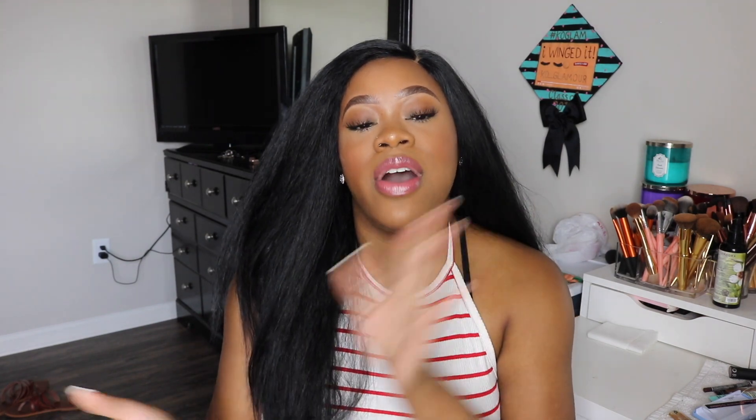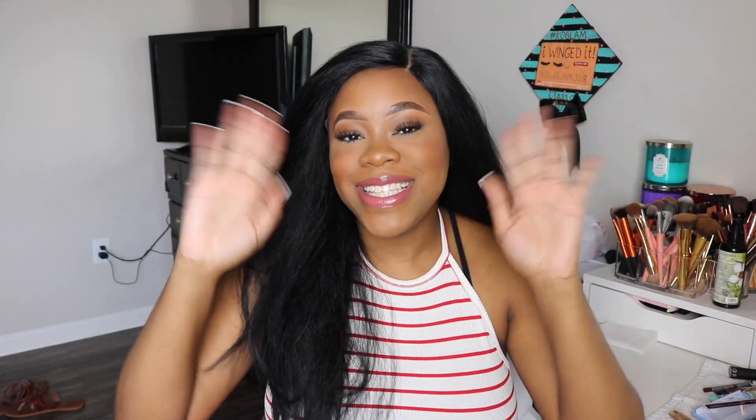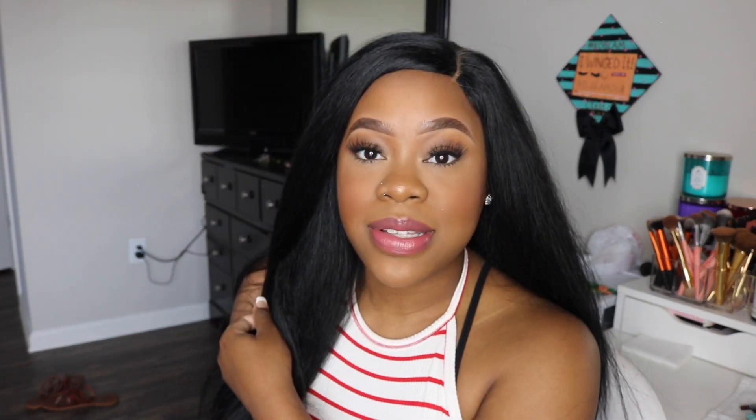That ends this review — I do hope you guys enjoyed it. I think she's cute and I'll probably wear her in other videos. If you aren't already subscribed, please subscribe to my channel — I would really appreciate it. Comment and like as well. Thank you so much for watching and I'll see you in my next one! Also, I'm doing a wig giveaway really really soon, so subscribe to my channel if you're interested!